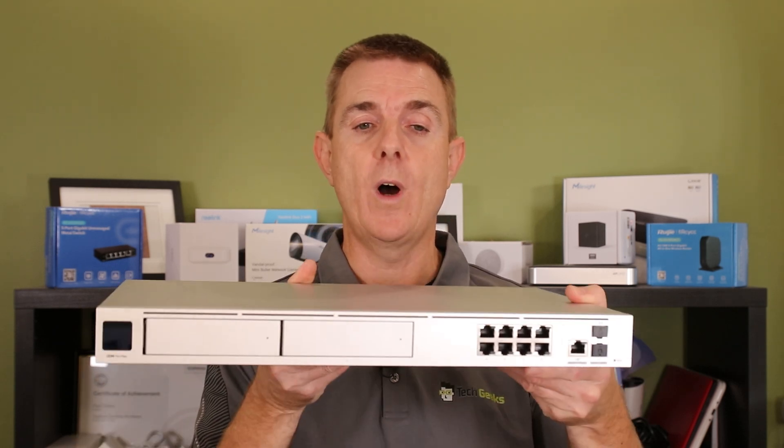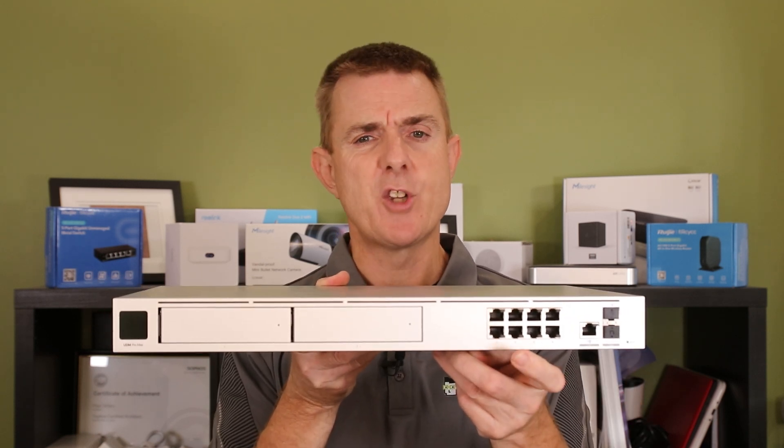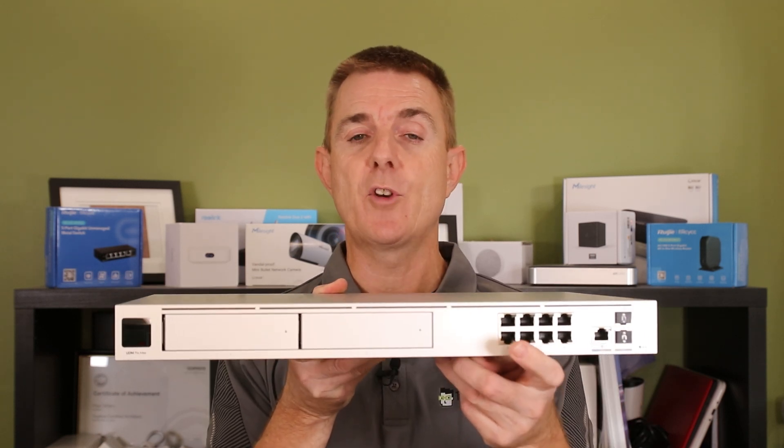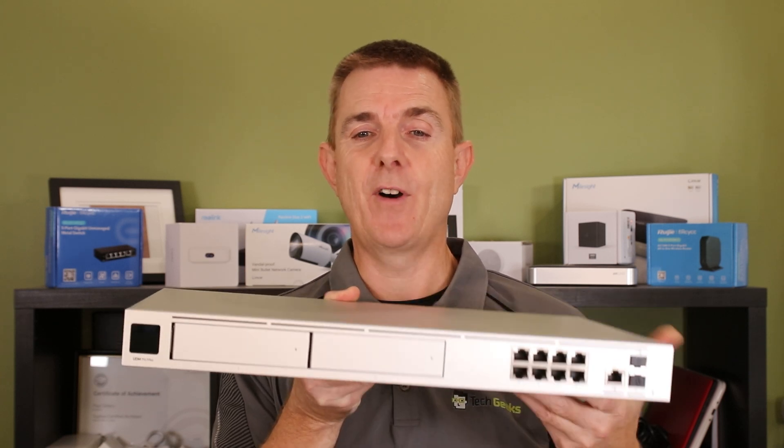If you're looking for a jump up, trying to handle more cameras, want greater redundancy with two hard drives, or need a faster internet connection using that 2.5 gigabit per second multi-gig interface, then this model could be worthwhile — just note there are no PoE ports, though that's not a game changer for most people, especially if you've got a whole bunch of cameras.